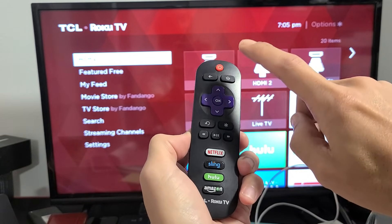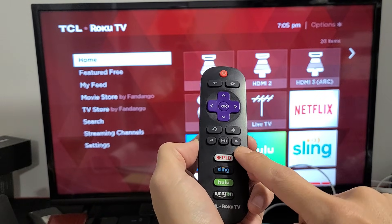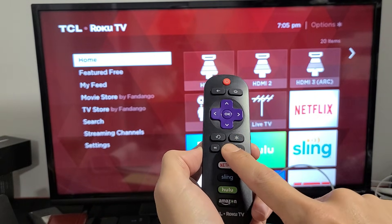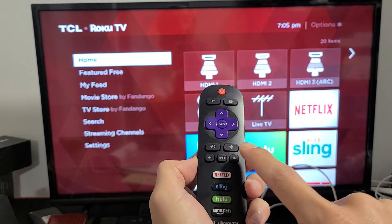Press home one, two, three, four, five. Then you want to go ahead and press fast forward once, play once, rewind once, play once, and then fast forward once.